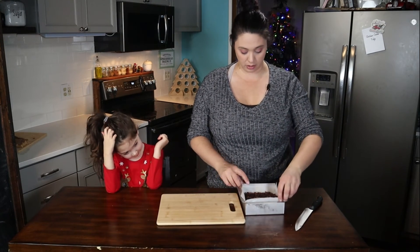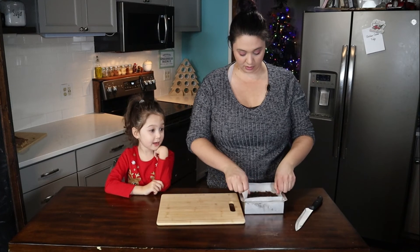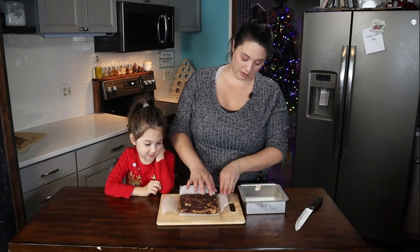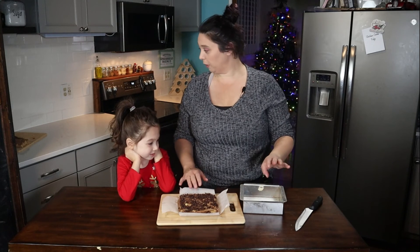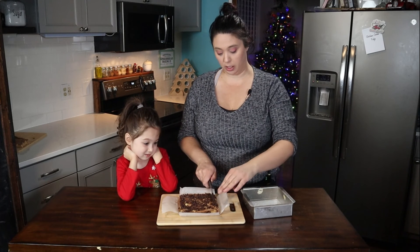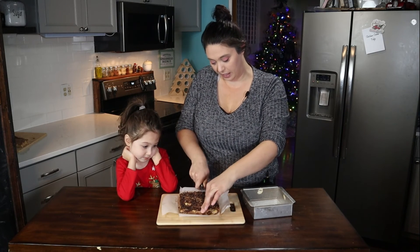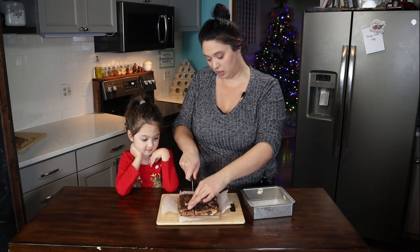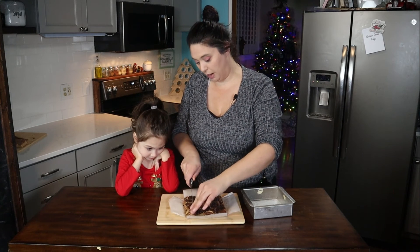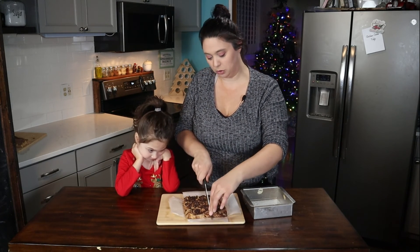Now we have our chocolate chip fudge. It is also the perfect thickness for what I was looking for. This one is going to be a little bit richer because of all the chocolate in it. It's cutting a little bit thicker. I'm going for cubes instead of bars or circles like you'd buy at a candy shop, because you don't really need to eat that big a piece of fudge.